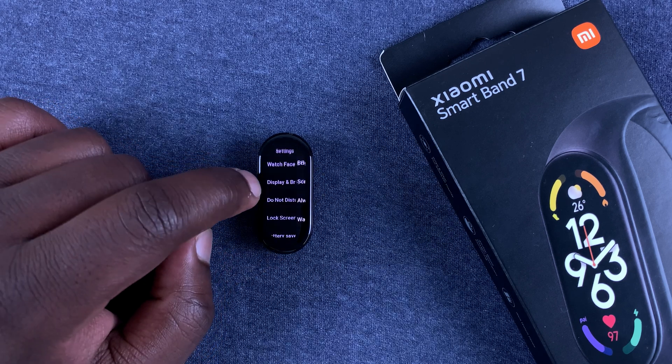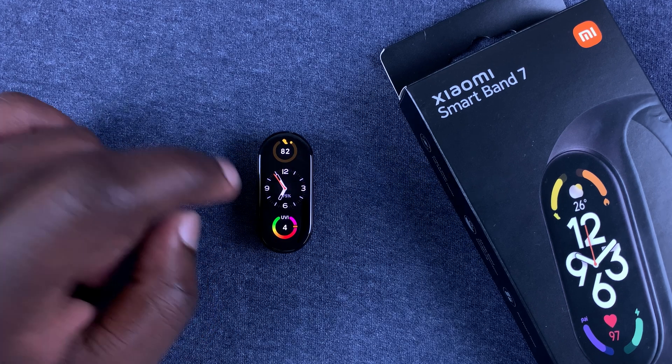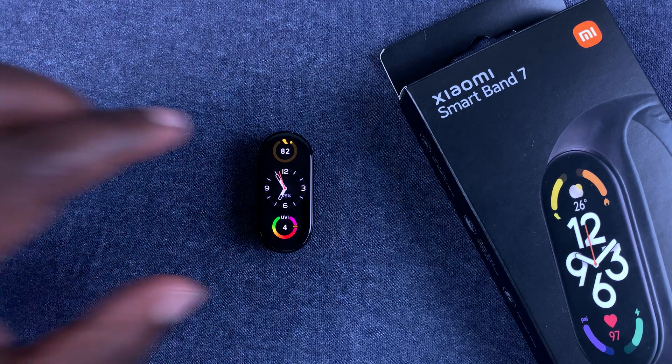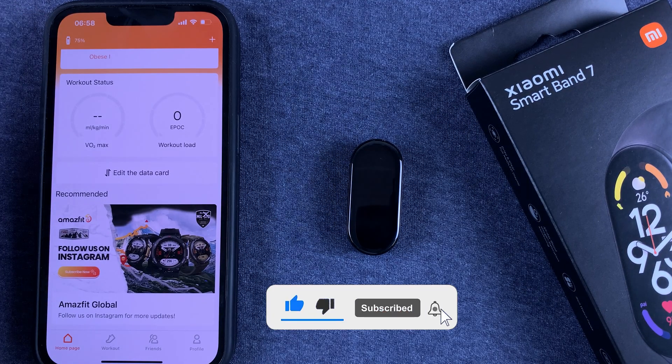Now you should notice that the screen stays on for just a little longer — 15 seconds compared to the default five seconds. Alternatively, you can do this from the Zep Life app.